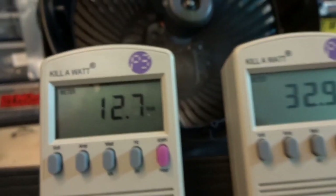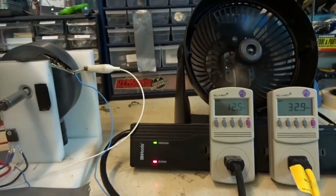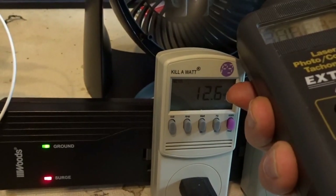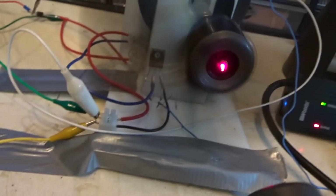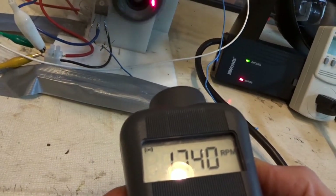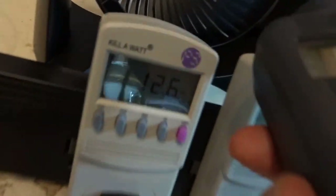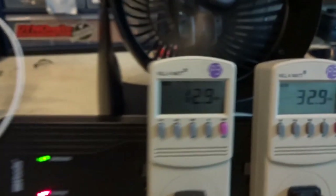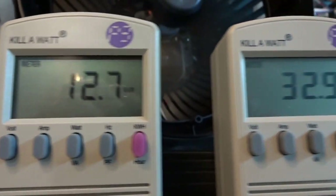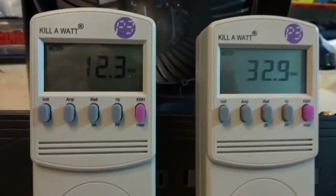We've got 32.9 watts on the AC motor, and the two motors running. We'll just check the RPM — 1746 on one and 1740 on the other. Almost the same. So we're pretty well identical: one's using 12 to 13 watts and the other's using 33 watts — about 60% less.